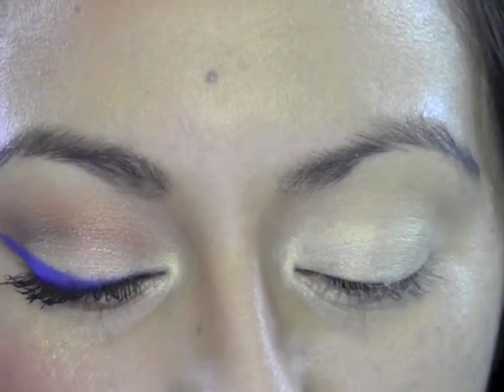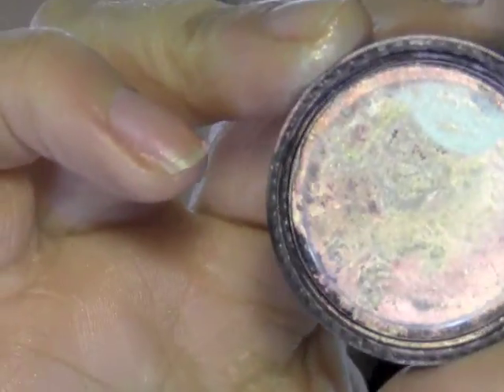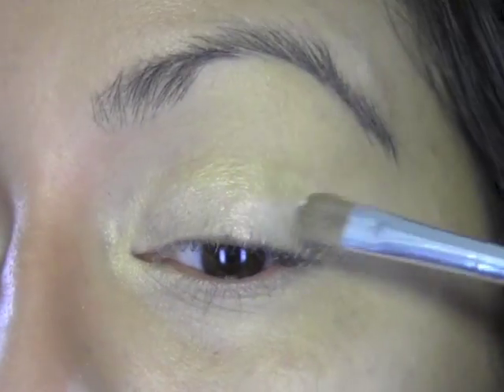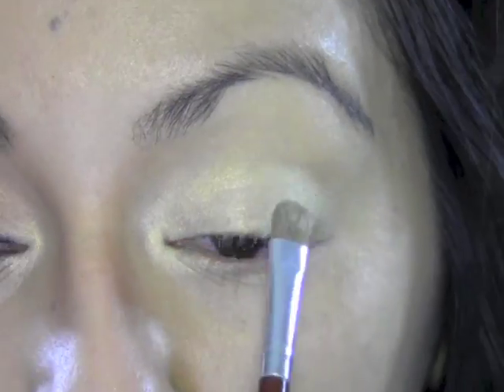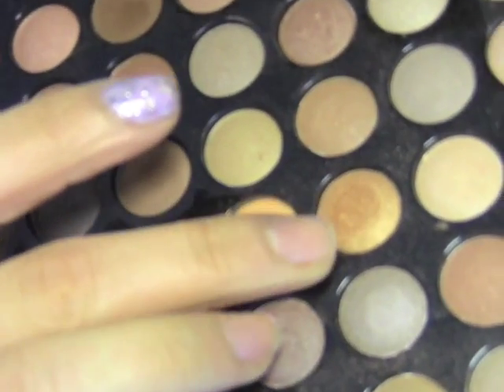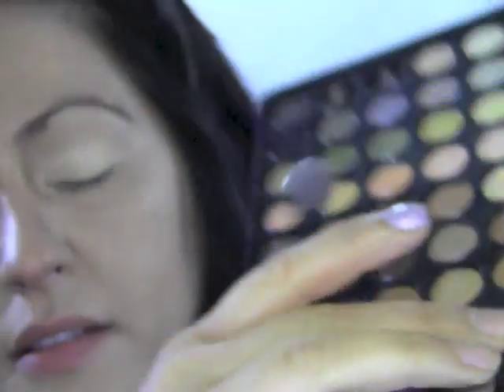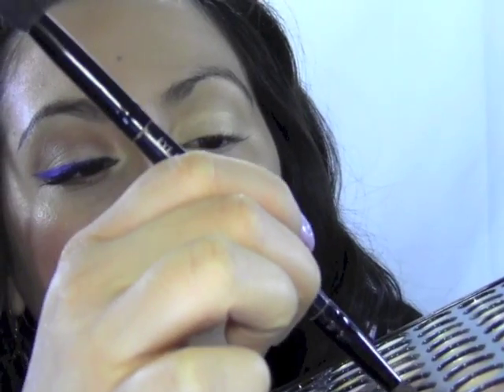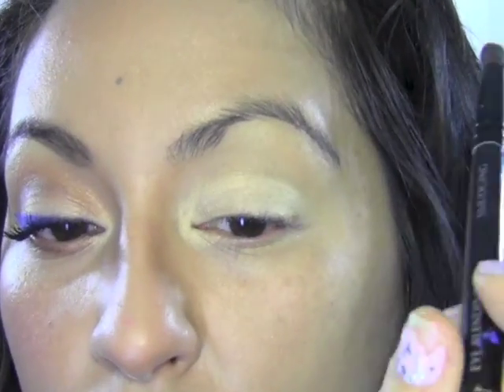The next thing we're gonna do is take a Makeup Forever Star Powder in 940 — it has a golden pinkish undertone, it's a duo-tone powder. That's how we're gonna get this effect on the lid: by putting two different duo-tones on top of each other, it changes the finish so it pops a little more. Now I'm going to grab my 88-color neutral palette from BH Cosmetics and use this really golden bronzy metallic color, and I'm gonna take a small crease brush and build that slowly right in my crease.